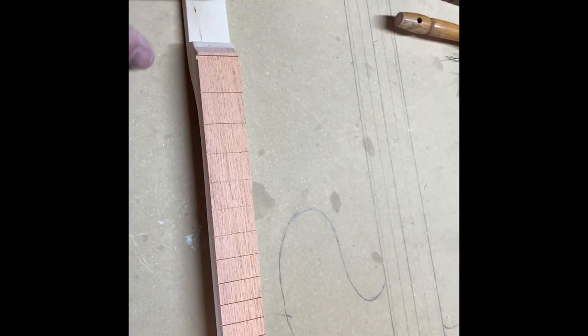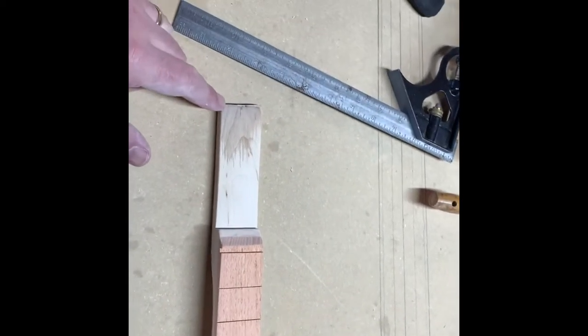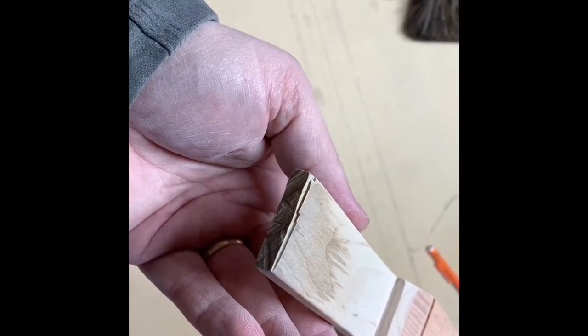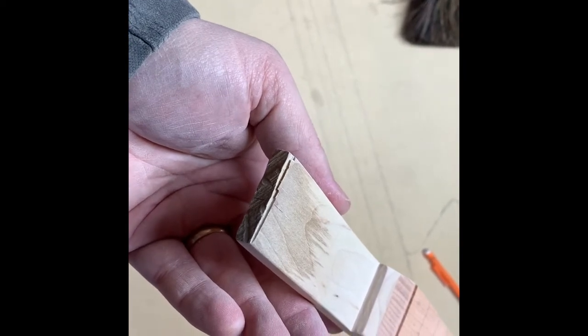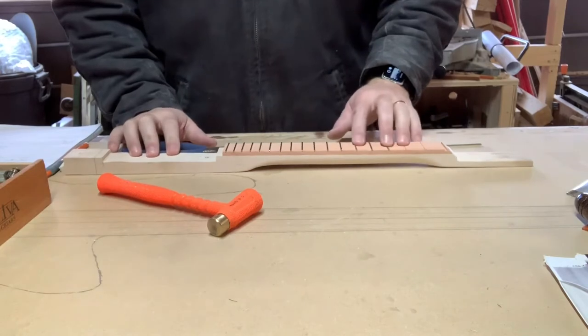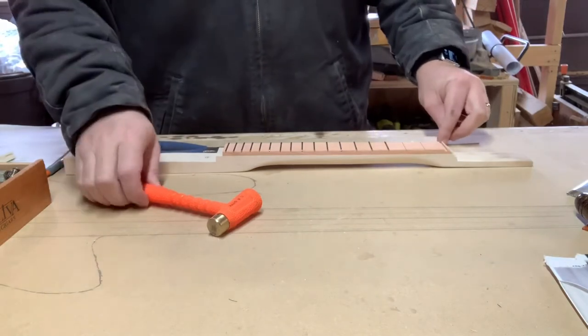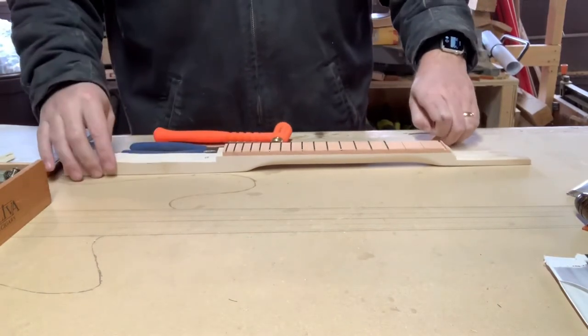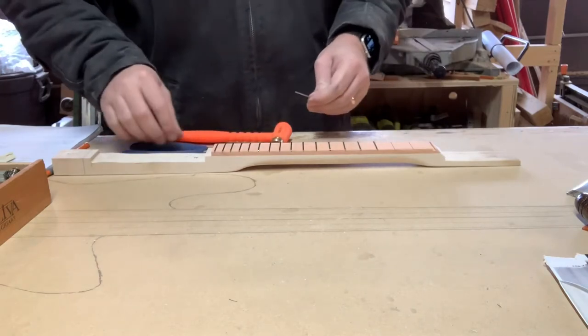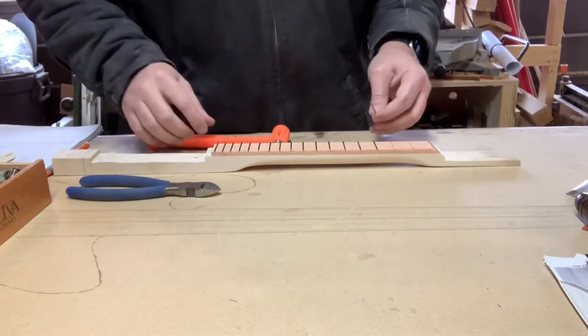We'll measure out and put the holes in for the tuning pegs. This is kind of neat — not typical of what I generally do, but I'm leaving the end of the headstock rough, like the stick it came out of, just to add a little character. We've started putting in the frets on the fretboard here, got most of them pounded in with two more to go. Let's see if we can actually see some of this process — all of these slots are already cut, which we showed earlier.